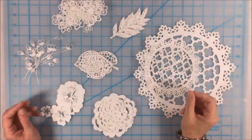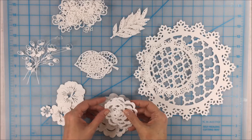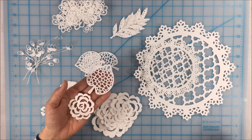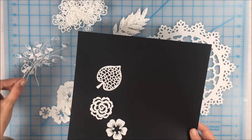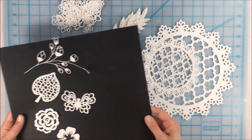Hi everybody, Noreen here and I've got this gorgeous pile of die cuts in front of me. Some beautiful intricate designs that I cut on my Cricut, and of course it's no secret that Cricuts and other die cutting machines do a beautiful job of creating these lovely intricate designs.